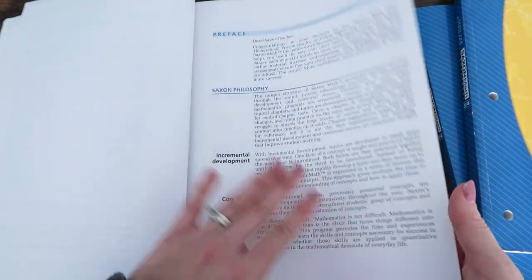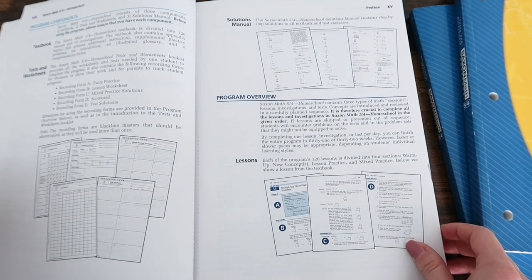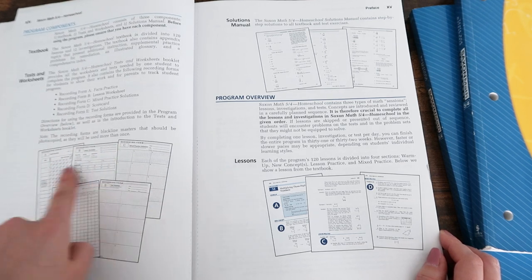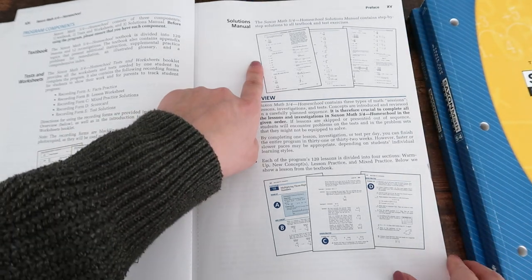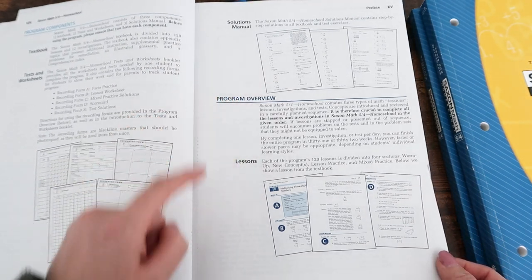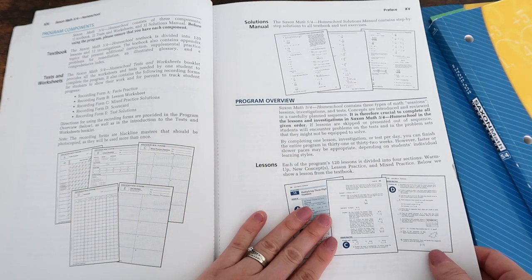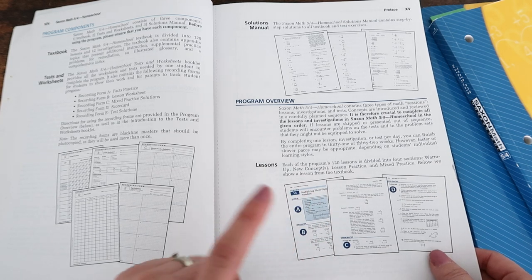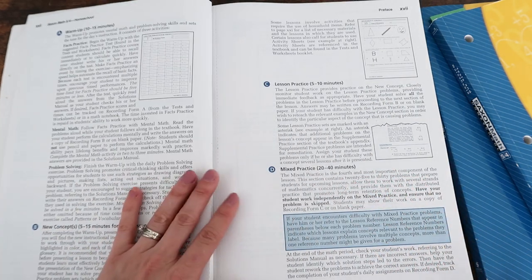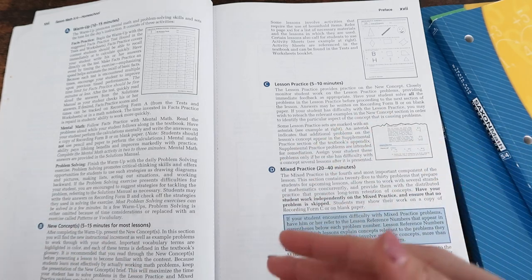The book talks about the Saxon philosophy and the components of this math curriculum. You've got the textbook, tests and worksheets, and the solutions manual, which makes grading a cinch. The program overview explains that each lesson is divided into four sections: the warmup, the new concept being taught, lesson practice, and mixed practice. The mixed practice uses a spiral approach where you review concepts from previous lessons.